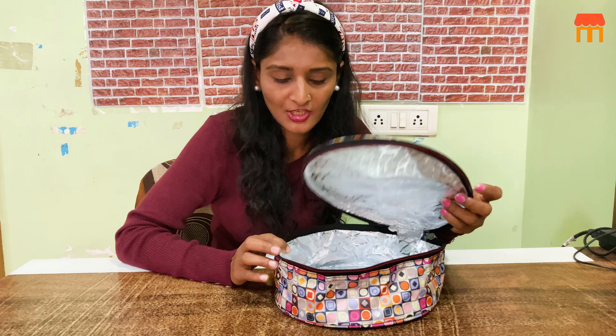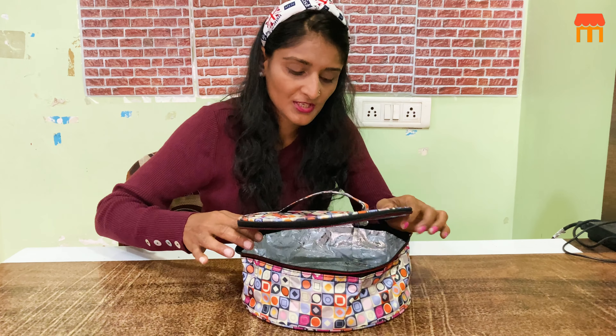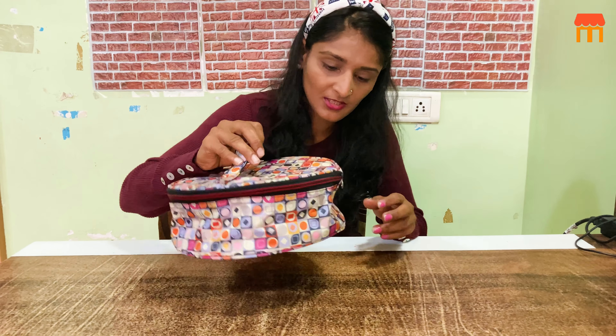If you travel a lot and carry food, you can keep the food this way. If you need a lot of storage, this is a very good option.